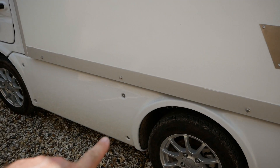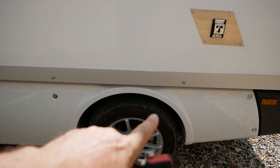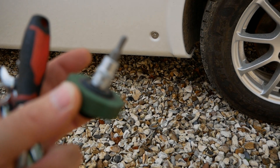The battery actually sits behind this side panel on the near side and you have to take this whole side panel off. The tools you need for the job are a 4mm allen key,